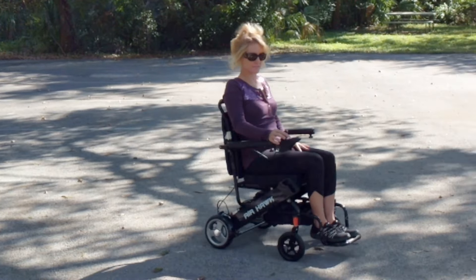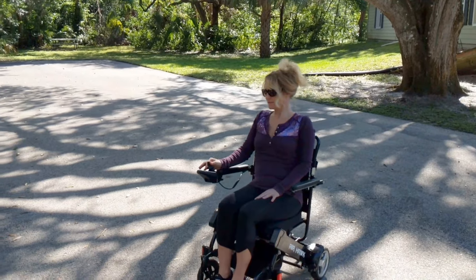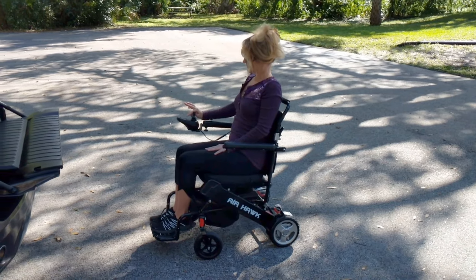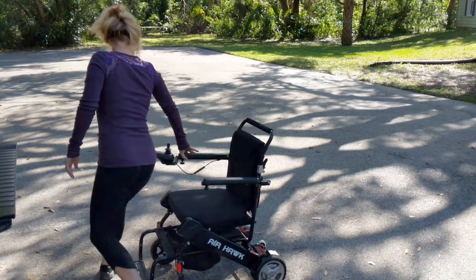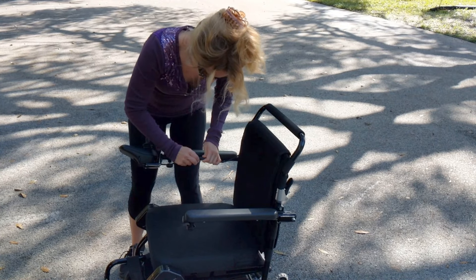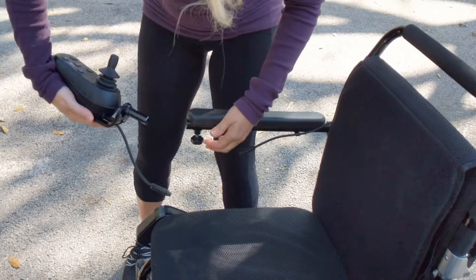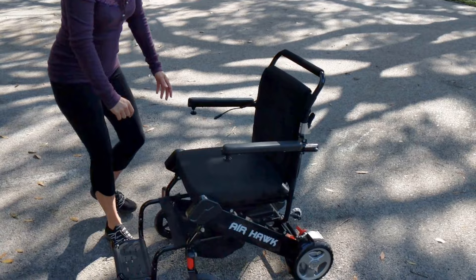Does what you want with just a simple control of a single finger. And now we're going to watch a petite female fold the chair up and put the chair into the back of a high sport utility vehicle. Just as easy as it was to attach the joystick, the joystick comes off. Disengaging the safety mechanism, taking the joystick off, and putting the joystick away.